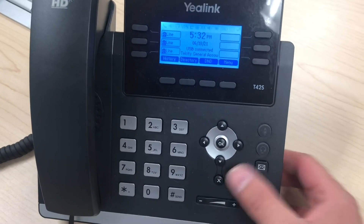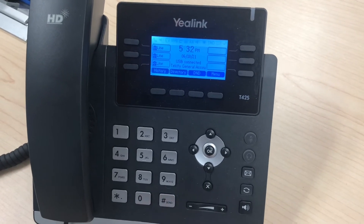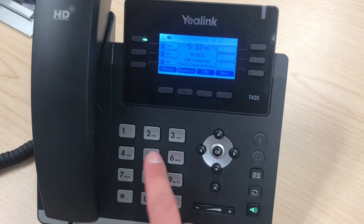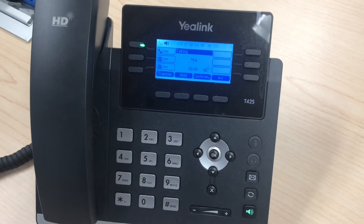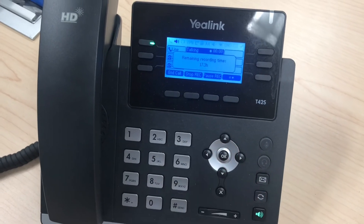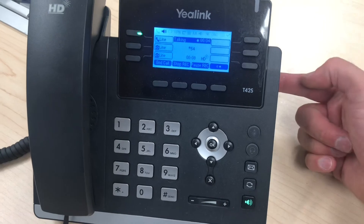Once you're on a call, you simply hit the menu option and then start recording. As an example, I'm going to call our hold test music — you normally wouldn't do this, but it simulates a call. While on the call, you hit the dots for more, hit start recording, and the phone is now recording your call to the USB drive in the back.